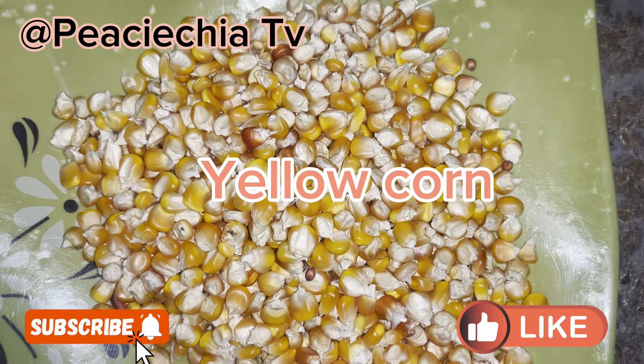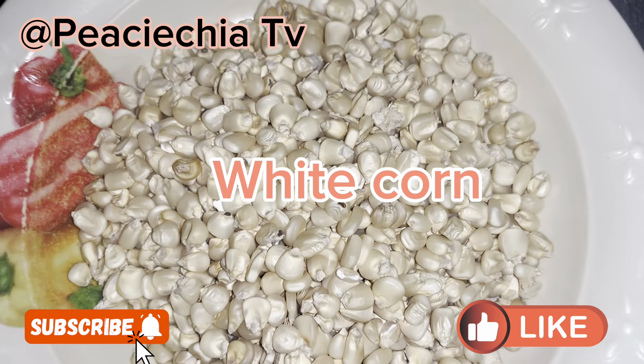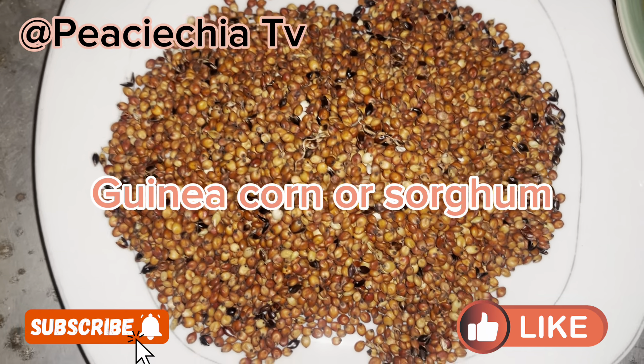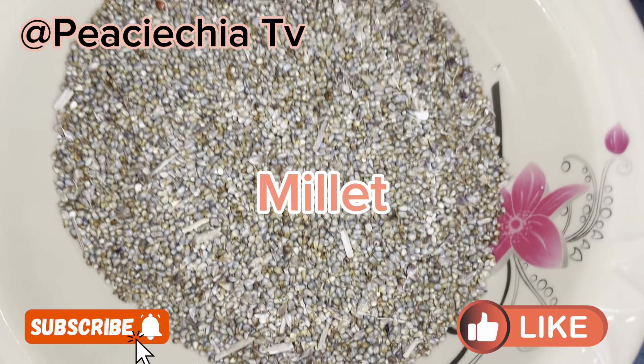So, these are the ingredients I used to make the pap for this video. I used yellow corn, white corn, guinea corn or sorghum, soya beans, and millet.